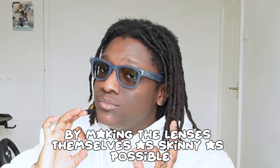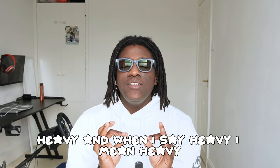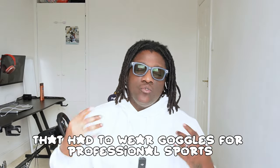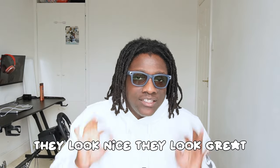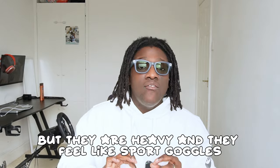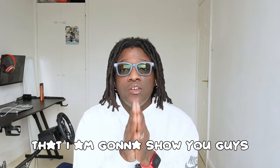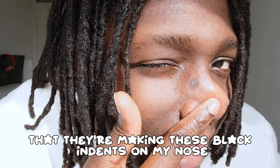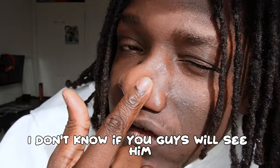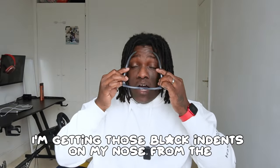These glasses are heavy — and when I say heavy, I mean heavy. As someone who grew up wearing goggles for professional sports, these are close to those sports goggles. They look great, don't get me wrong, but they feel like sport goggles. And they're so heavy they're making black indents on my nose — you can see it in the video.